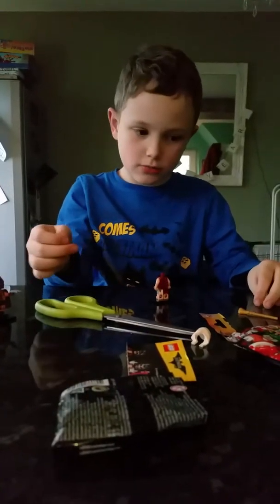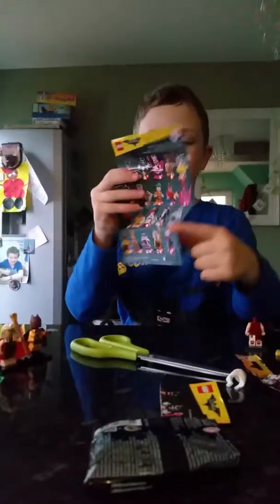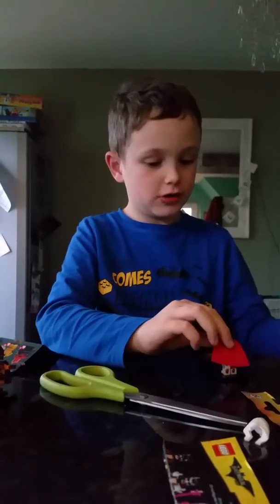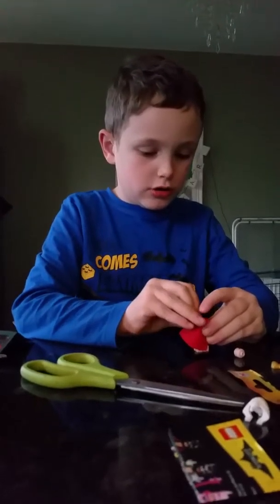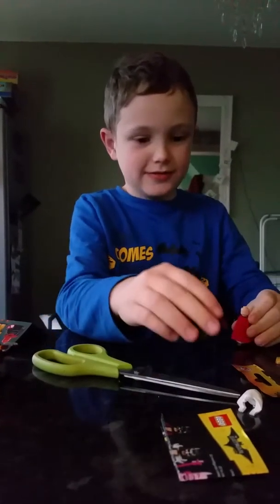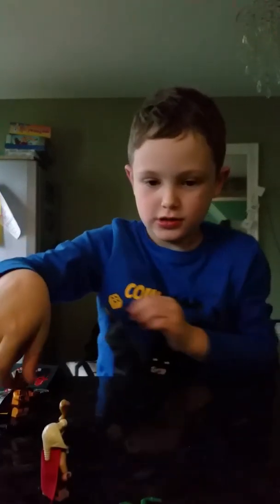We've got the same person again. Here's the collector sheet — you can collect all of them. I hope we can get that one because he looks like something crazy. There's something else in here too. Here we have another collector sheet, and I might give away two of them. I'll give them to you in case you want them. Let me move all of this and put the minifigures here.